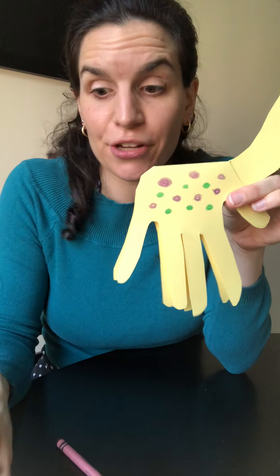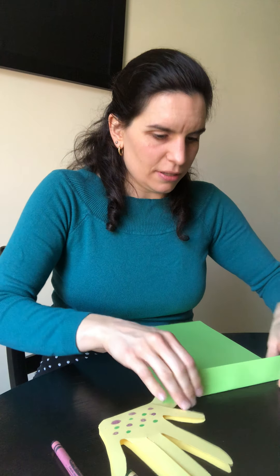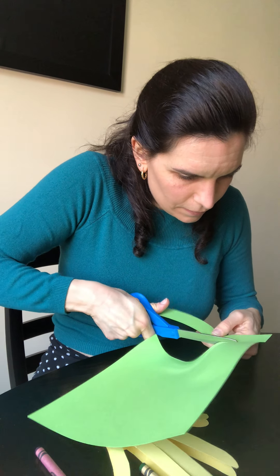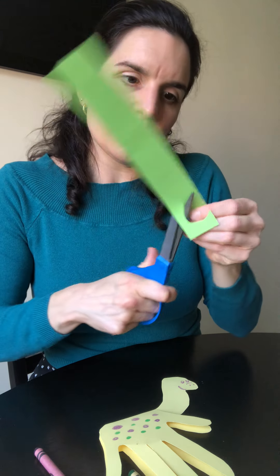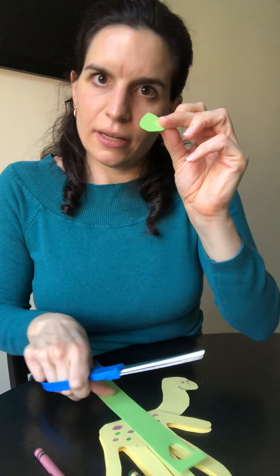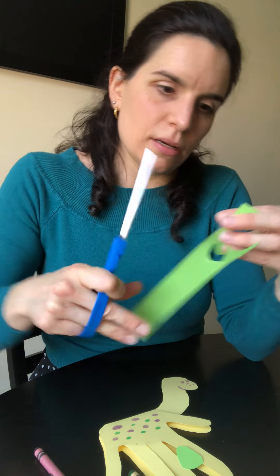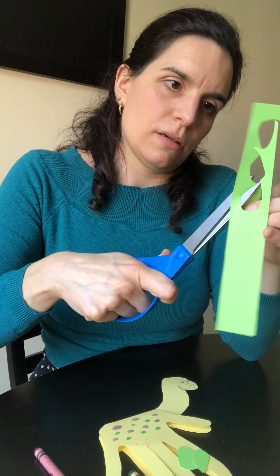Another idea — which I actually did for my red dinosaur — is you can take some paper. I'm going to take some green paper and just cut a sliver off. You can cut whatever kind of shape you want. This is a great way to use up scraps so that you're not wasting paper, because it's very important not to waste.